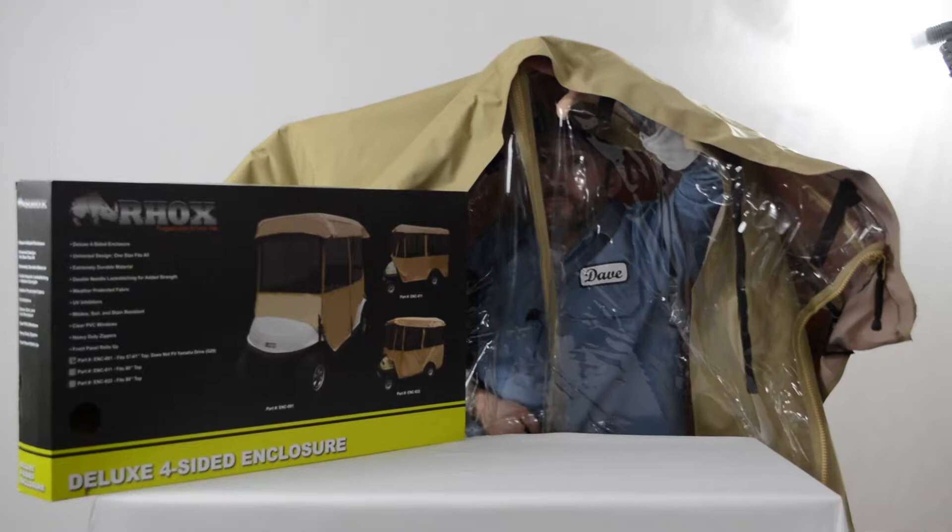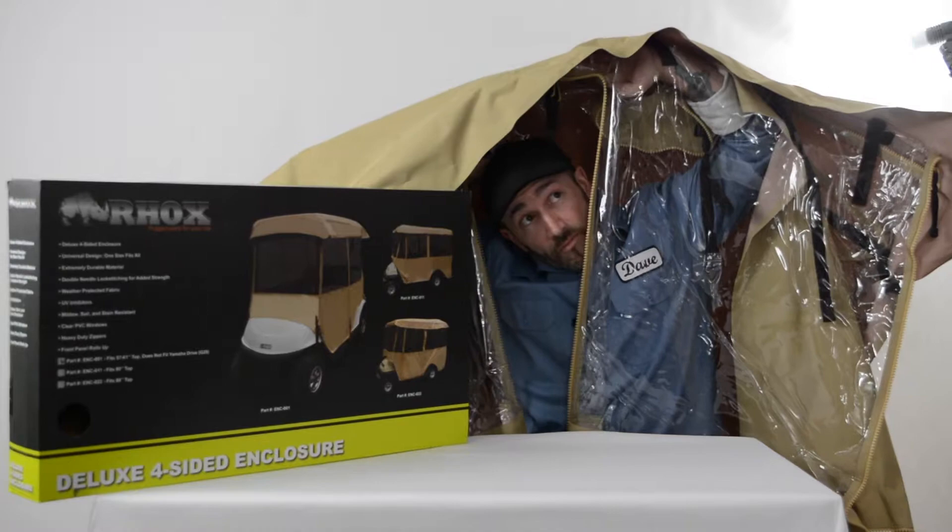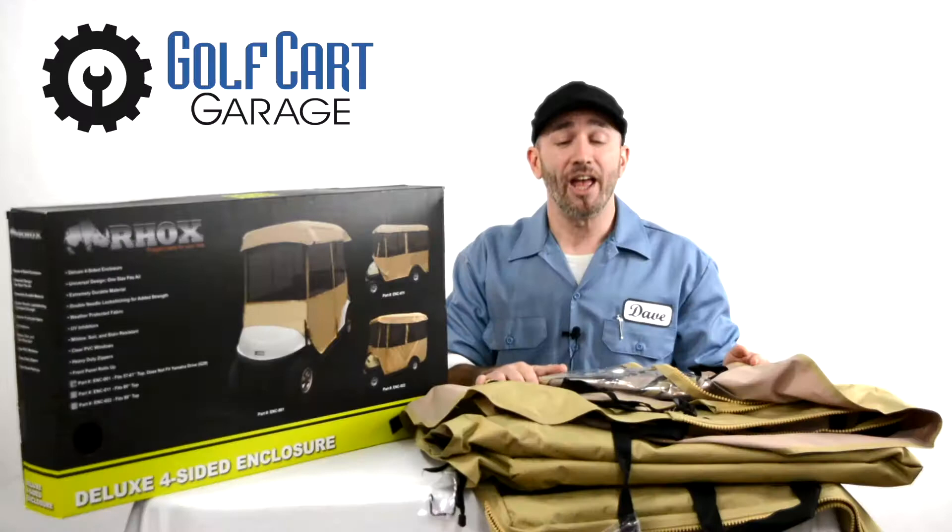The super high quality water repellent UV protected vinyl won't stretch or shrink. Installation to most golf carts is very simple — no tools required — almost like dressing up the cart like a ghost for Halloween.